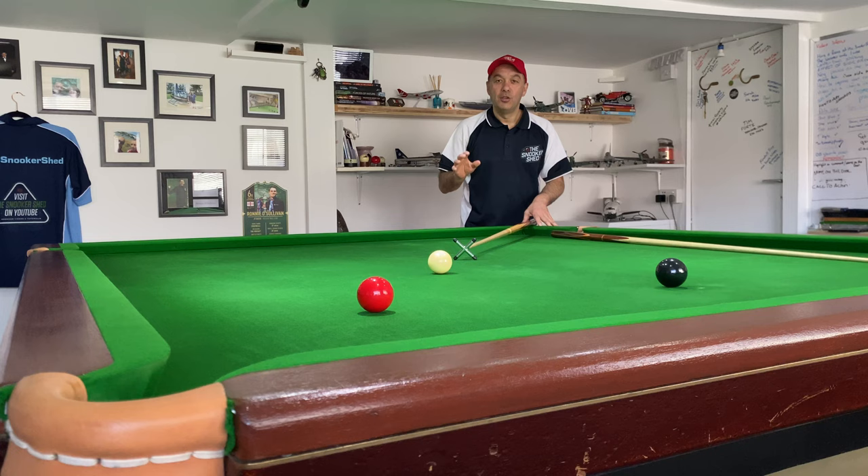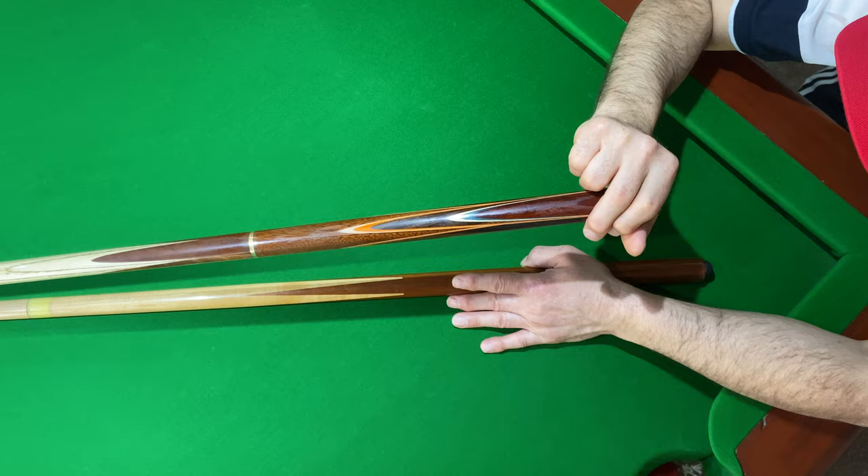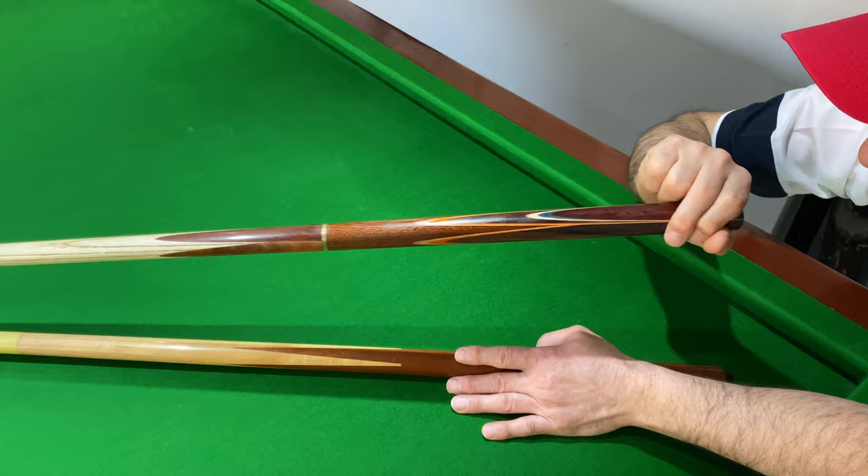Tip number three is how I aim with the rest. Being right-handed, I always hold the rest in my left hand. I'm going to aim with the rest because it's the cross on the rest that dictates where the cue goes.